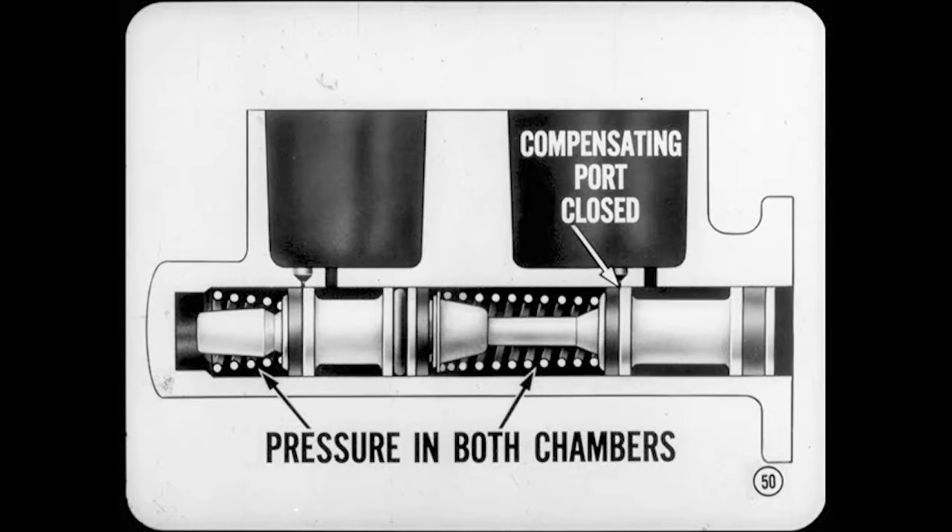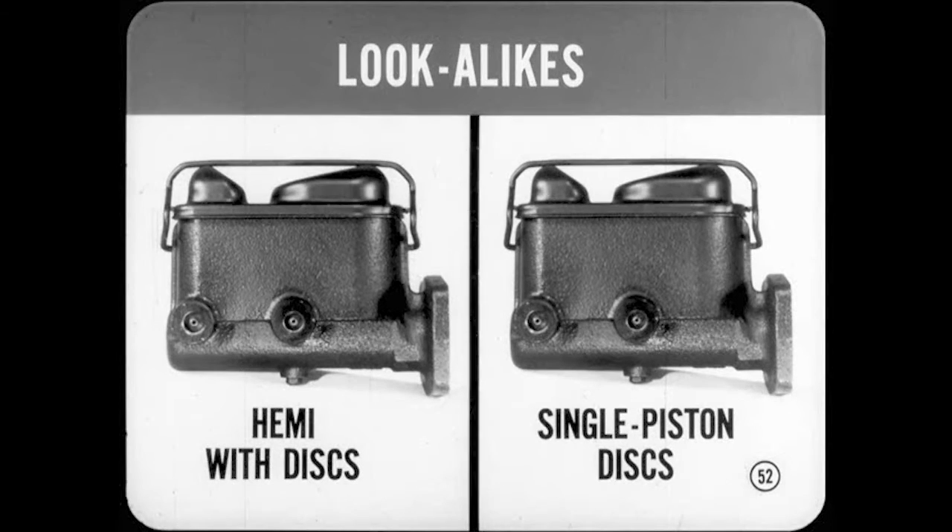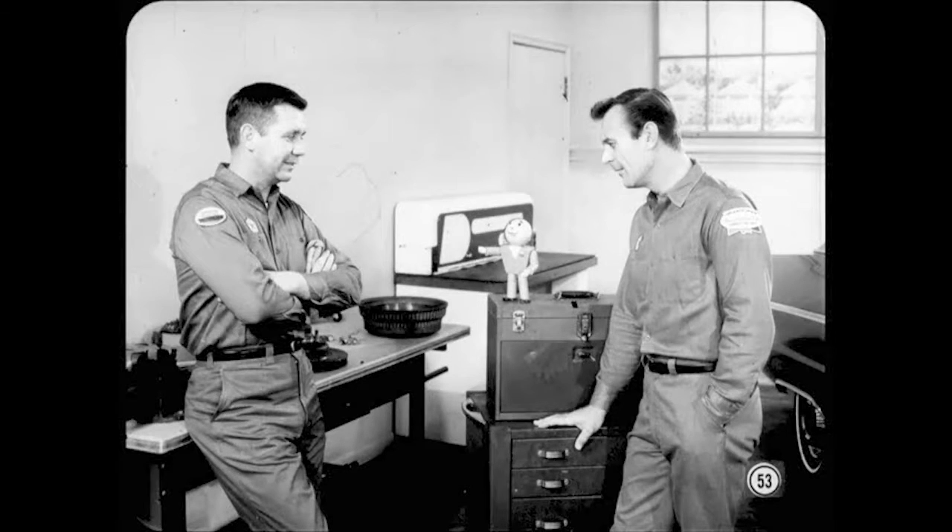What's different about this master cylinder? It has a longer stroke and greater capacity than most of our other master cylinders. The division of capacity between primary and secondary systems provides more fluid reserve for the front disc brakes. The master cylinder for Coronet or Belvedere equipped with a Hemi engine and disc brakes looks exactly like the master cylinder used with single-piston disc brakes, but they must not be interchanged. Neither the pistons nor the assemblies should be interchanged — so don't mix up the hardware.